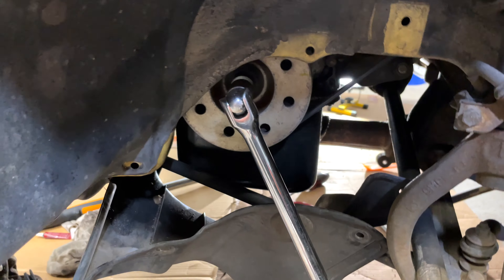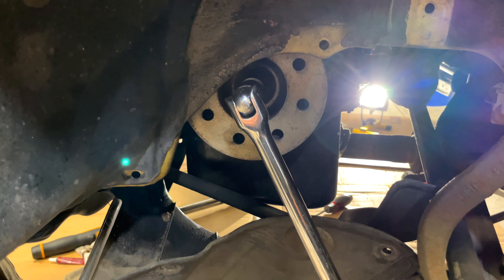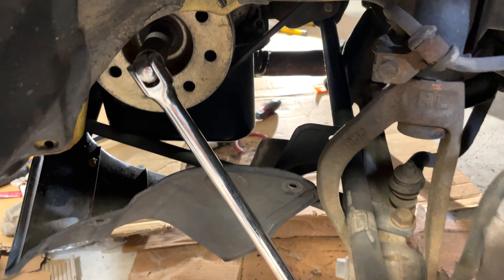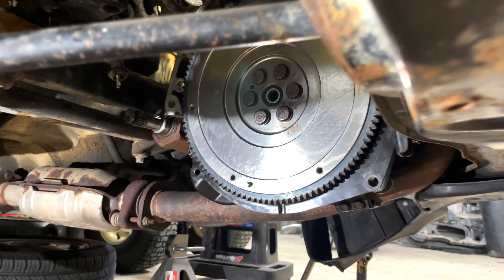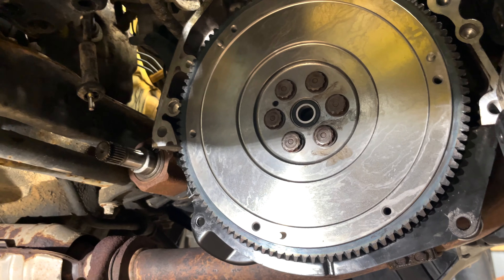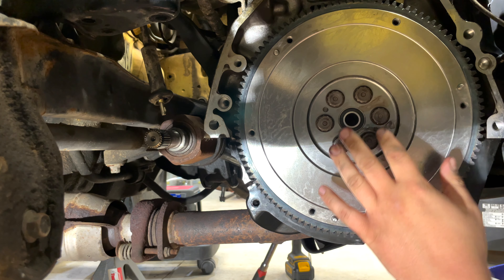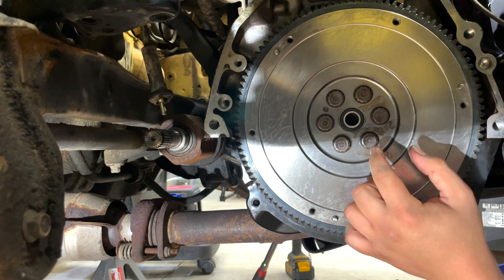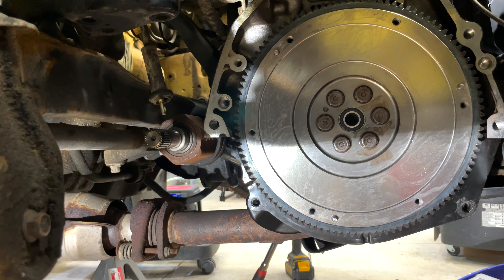On the other side where the crankshaft pulley is, I have my breaker bar with a 17 on the crank pulley bolt. If you try to torque these down without someone holding that side, it's just going to spin on you. Now that side is held down, I'm ready to torque these down to 87 foot-pounds. Be mindful — you have to torque these in a star pattern. You cannot torque them in a circle; you must torque opposite sides so that it torques down evenly.